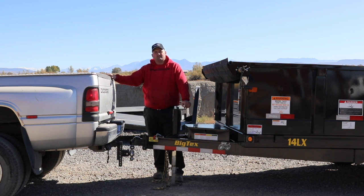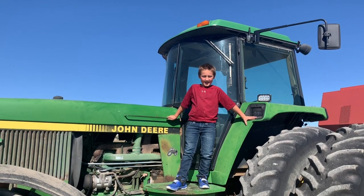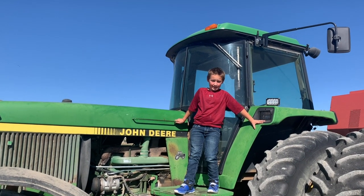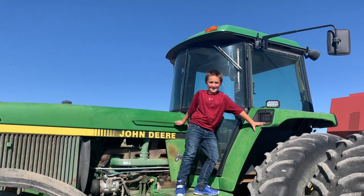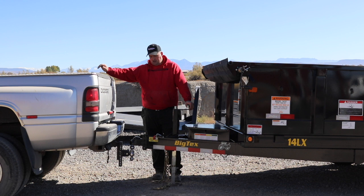Hi, I'm Devin Varner with Varner Equipment in Delta, Colorado. Today I'm going to go over how to hook a trailer up to your vehicle. If you like videos like this, make sure to subscribe.